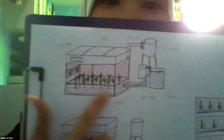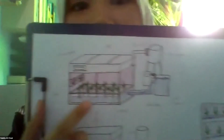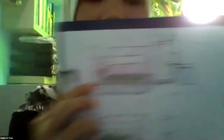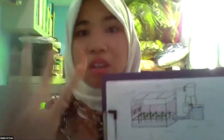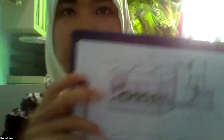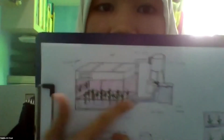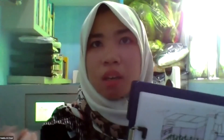Inside that box, the plant will be placed inside. The space is not like a pipe — a pipe has only a tiny space for the root of the plant. But if we use this kind of box, the root can get more space. So I hope it can be used for every type of plant, not just small plants.